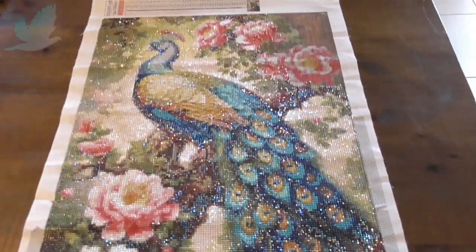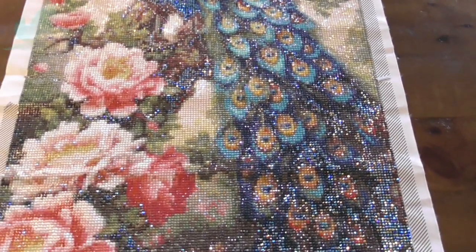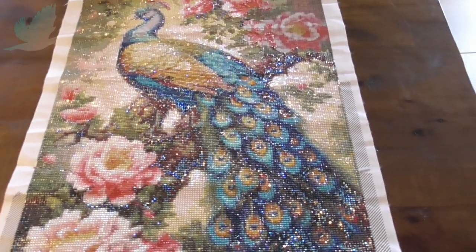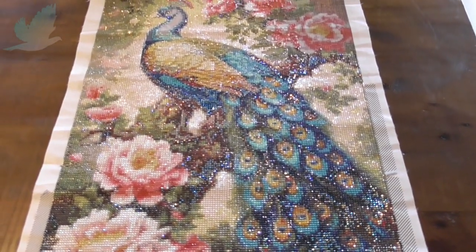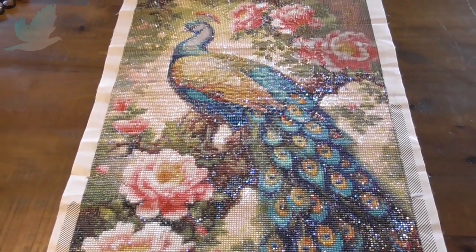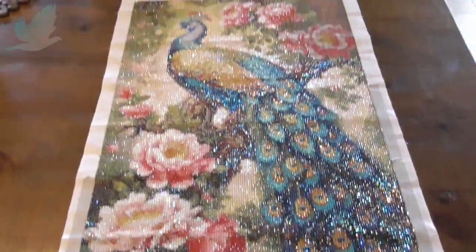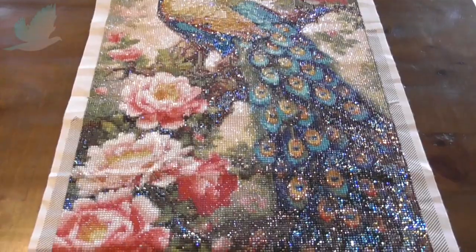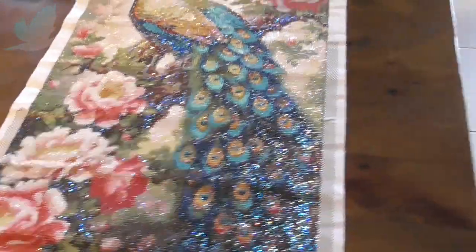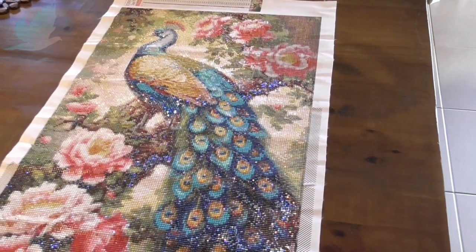I've asked my daughter if she would like this because she absolutely loves birds. I was going to put it in the bedroom because I have some peacock feathers in a vase and I love roses — that's my bedroom thing going on — but I thought she would like this one. She's like me; she's running out of wall space.